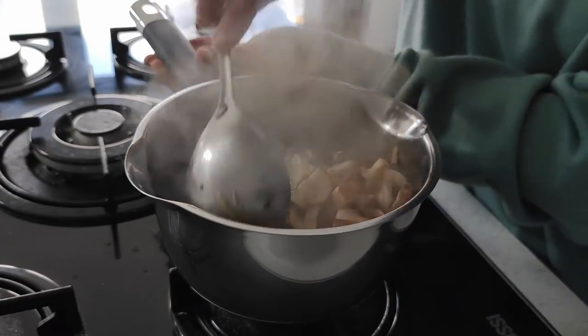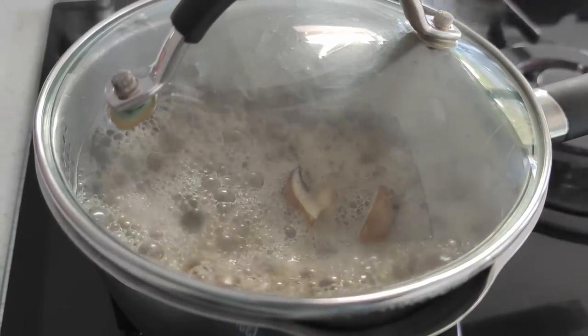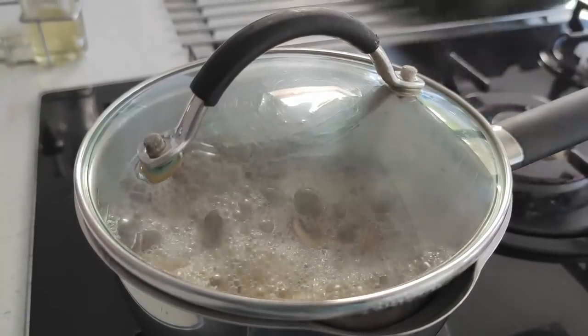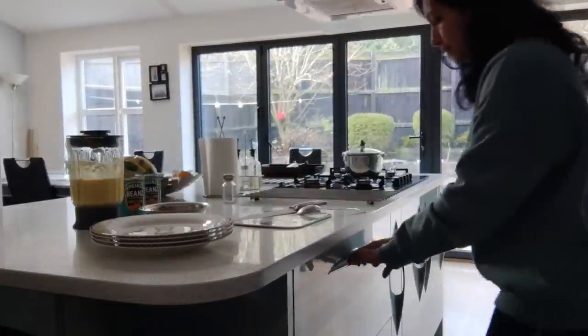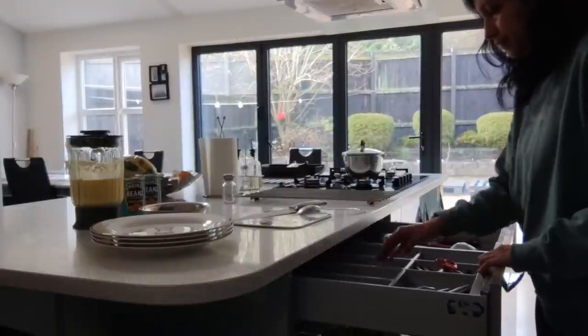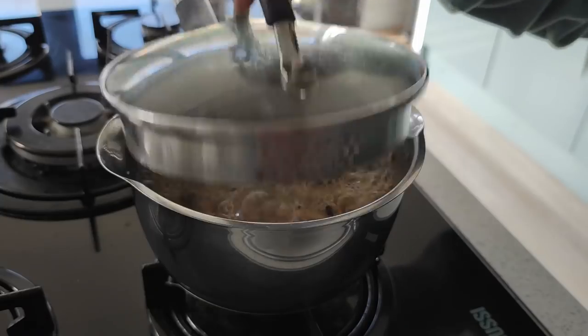Mushrooms are a must in English breakfast and my family just loves them, except me — I haven't eaten mushrooms as a child so I struggle to eat them now. But I do cook them for my family because they are packed with proteins and vitamins and have lots of health benefits. Mushrooms usually take just 10 minutes to get cooked.